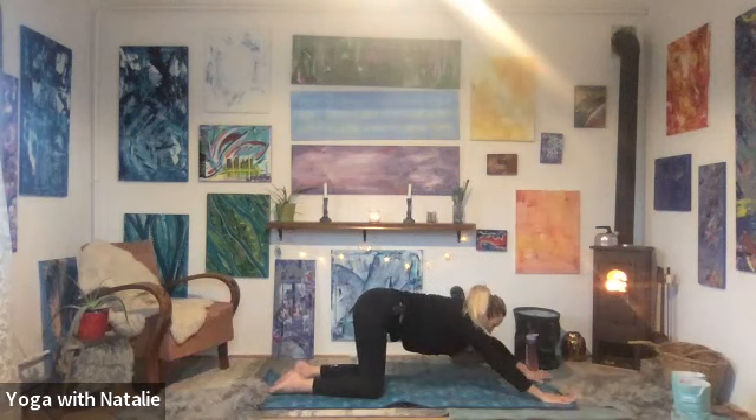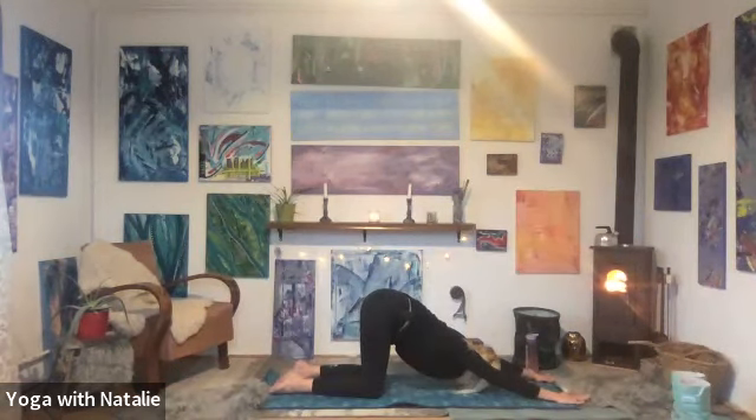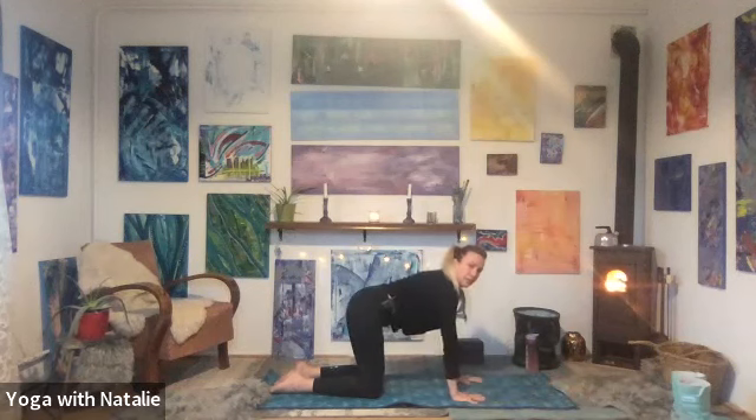Walking the hands forward for puppy dog pose, bringing the forehead to the mat, keeping the hips over the knees. Breathe. Inhale, walking hands back. Well done. Lovely.